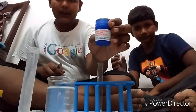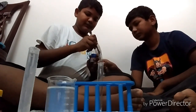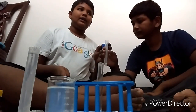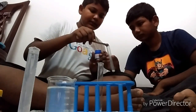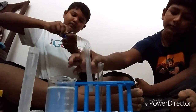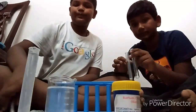Sodium sulphate is also called as glauber's salt. The chemical formula of sodium sulphate is Na2SO4. And this one — barium chloride — BaCl2.